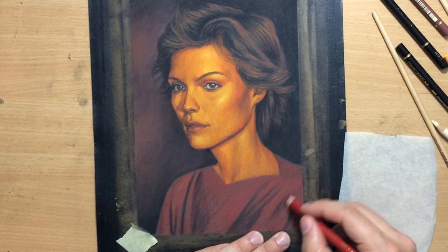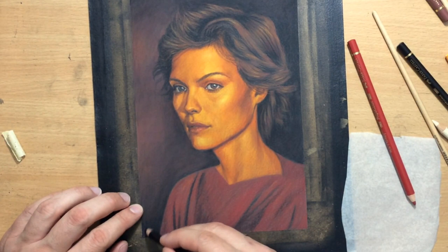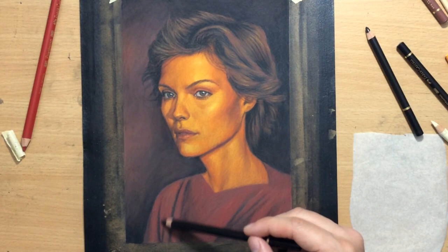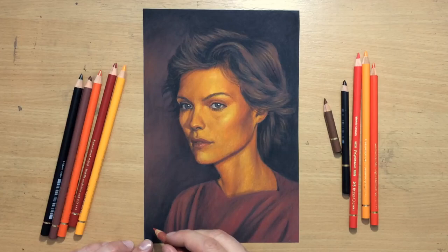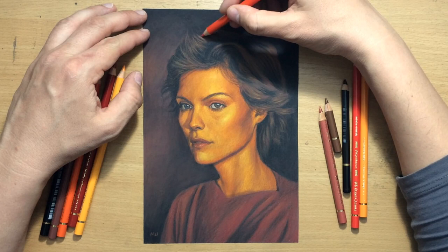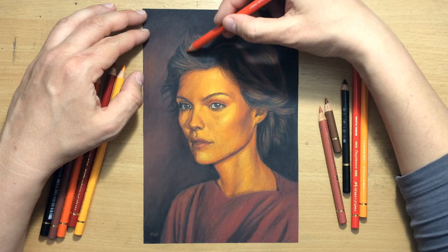I'm going over this part a little bit faster because it's less interesting than the portrait itself — doing a bit more blending and refining, adding a few shadows here and there using a black colored pencil. The drawing is almost finished. I'm going to put my signature in the lower left corner where it won't bother anybody, and as a final touch, I'm just going to add some slightly warmer and more reddish tones on the top of her hair to make that part look a bit warmer and more consistent with the overall lighting.